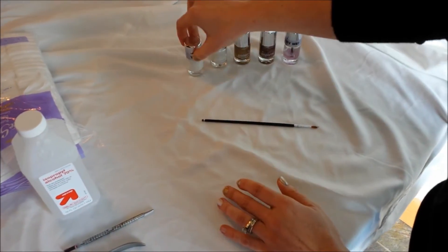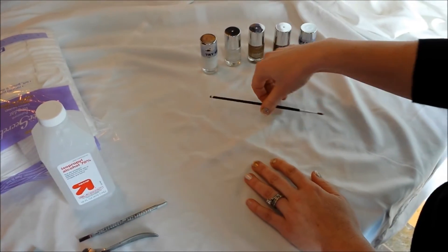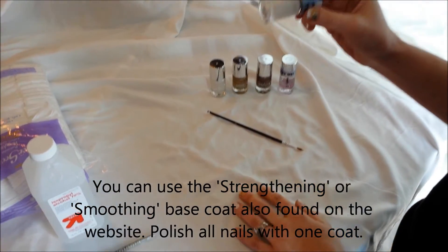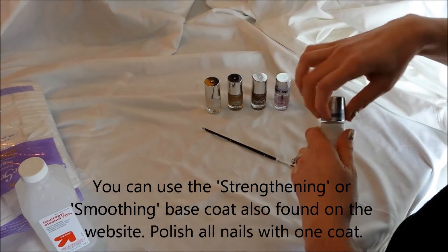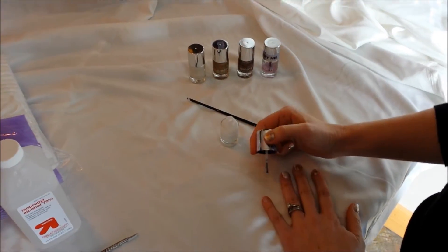You're going to need a tiny little brush that looks like this — just has a small end on it. Make sure you have one of those; if you don't, they're easy to find at a craft store. Start with your base coat, whether you like the smoothing or the strengthening. I used the smoothing today and you're going to polish all your nails with the smoothing base coat.